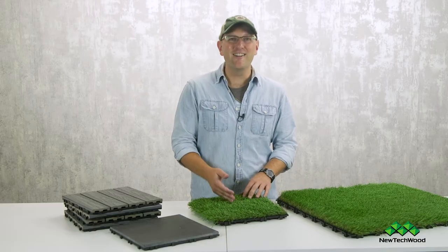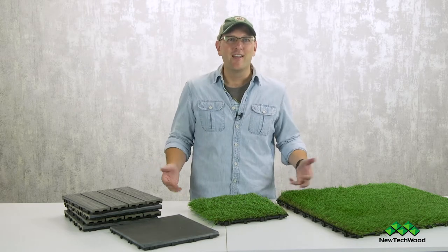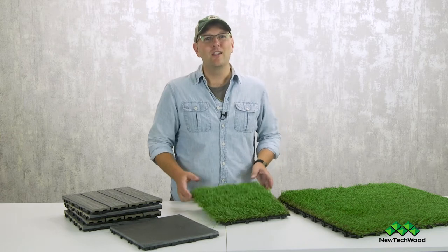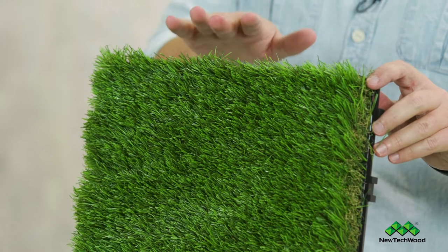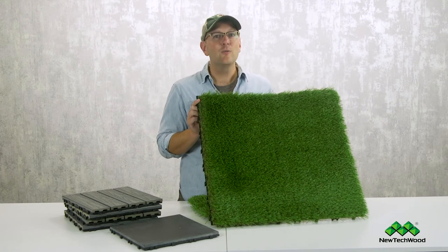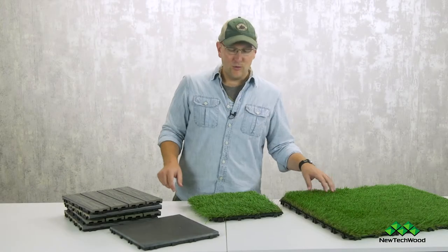First up, we're talking grass tiles. What's awesome about this is you don't have to mow it, you don't have to overseed it, you don't have to weed it — you just get to enjoy it. It's made from a high-grade recycled material and it's got the look and feel of real grass. It's available in 1x1 sections with 10 pieces to a box, and also in big 2x2 sections with 4 to a box.